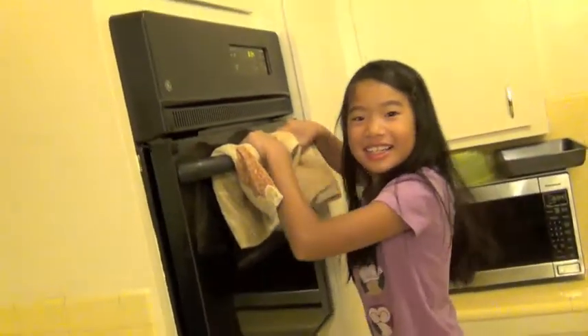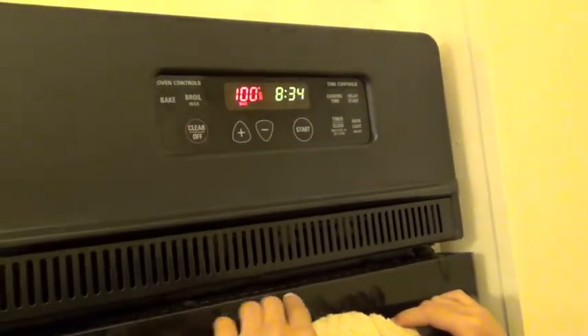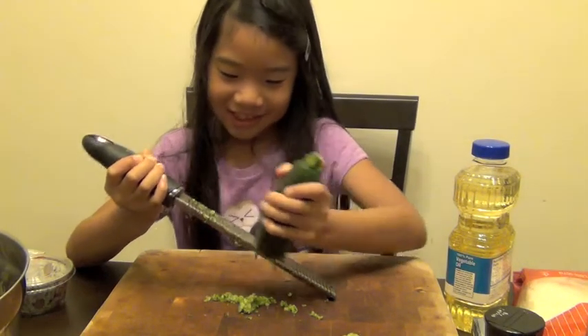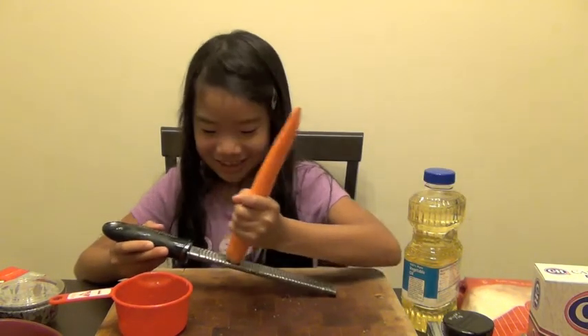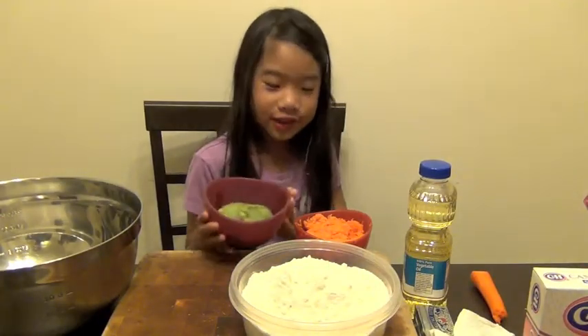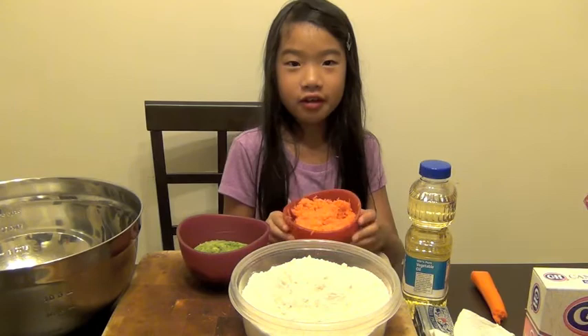You have to preheat your oven to 350. First we're going to grate the zucchini. Next we will grate the carrot. This is one cup of zucchini and this is one cup of carrot.